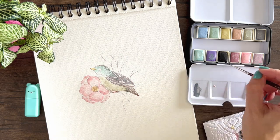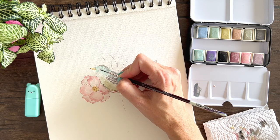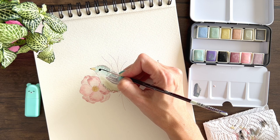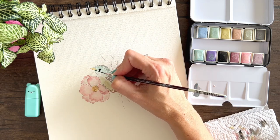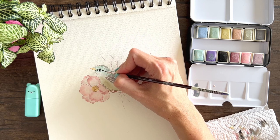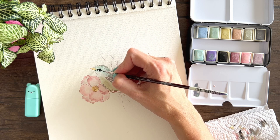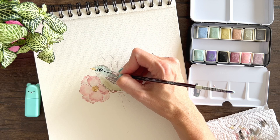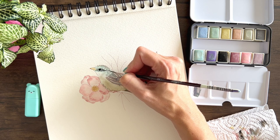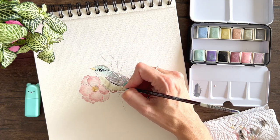Now let's paint the eye and bring him to life. I'm going to add some details here too, and add some lines to create more definition in the wings and the tail.